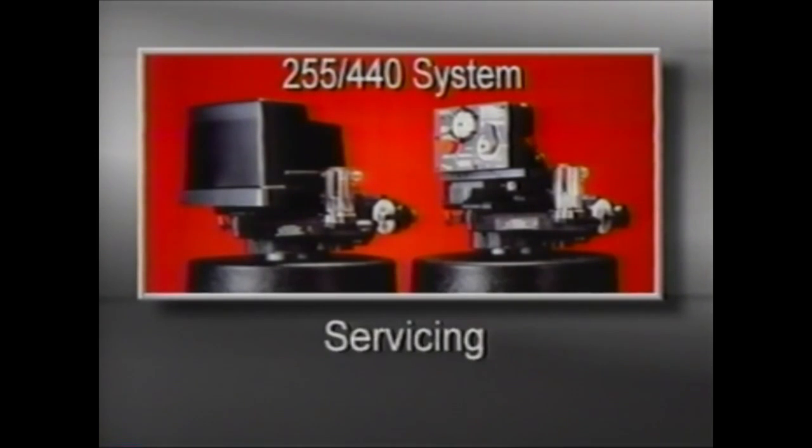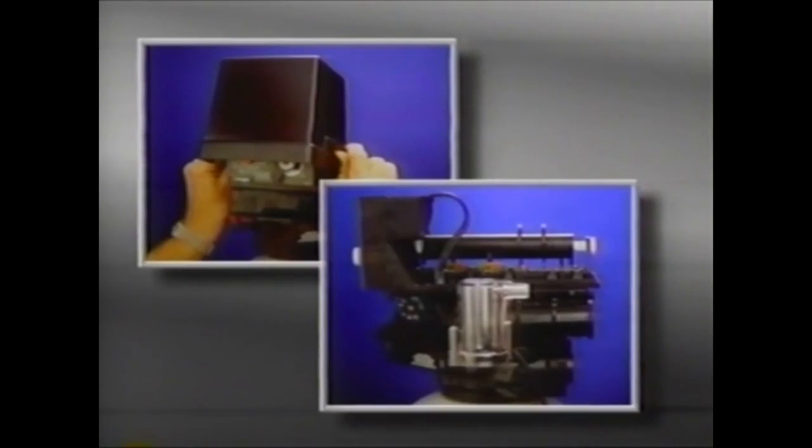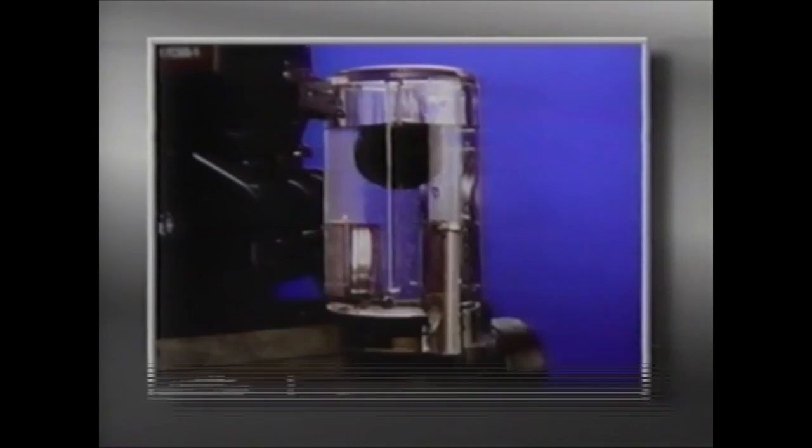The design of the 255 valve simplifies troubleshooting and servicing. To service the valve, unplug the timer, pull the sides of the cover outward, and lift it off the valve. The brine control and injector are easily accessible, as well as the camshaft, injector screen, and backwash. You're also able to observe the air check.